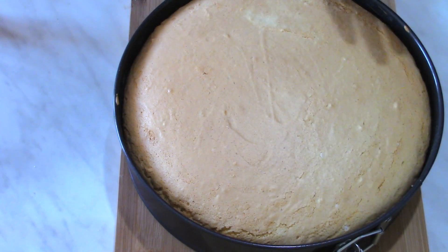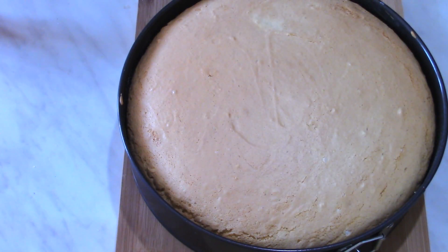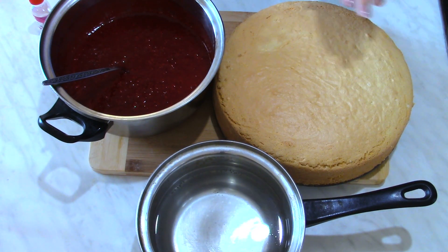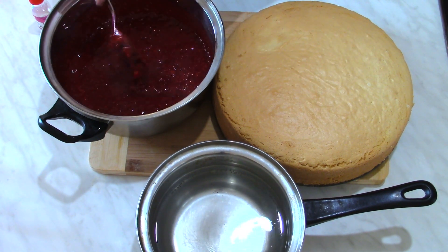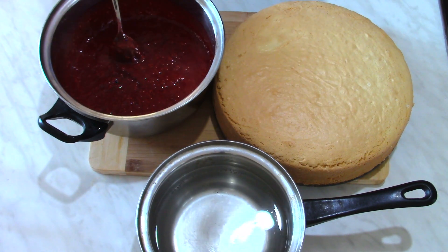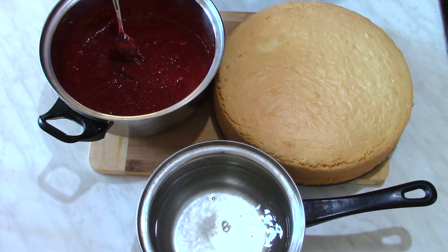The sponge cake is baked now and I'm going to let it cool down — it's better to make it one day ahead. The sponge cake is ready, the raspberry filling is ready. As you can see it has thickened up pretty well. The syrup is ready and I added vanilla extract. All of these need to cool down.